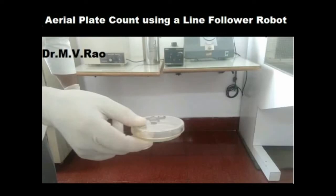Greetings from MV Rao. In this video, I shall present an idea of using a line follower robot in a microbiological experiment.